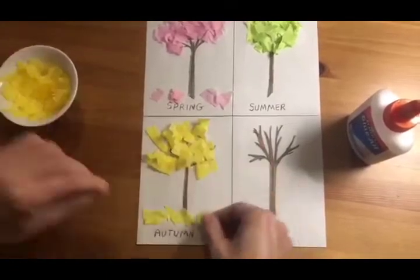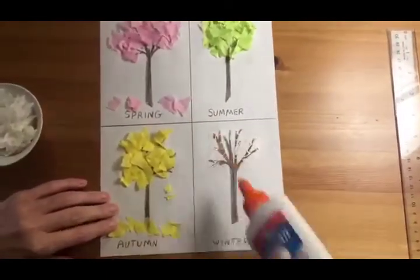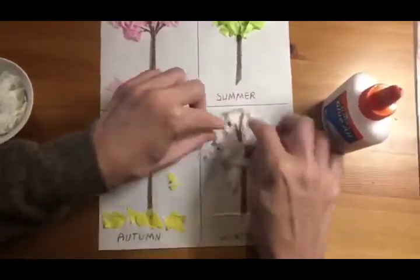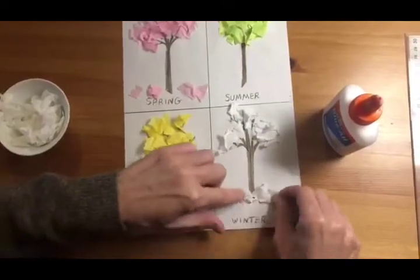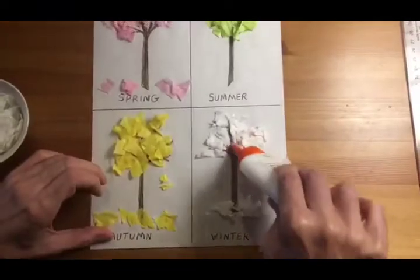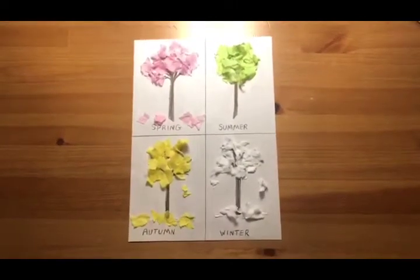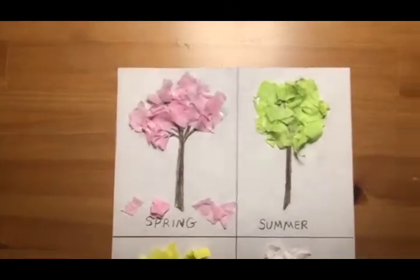In the spring there are flowers. Be sure to put the leaves wherever you want on the page, like on the ground and around the tree, and also on the tree itself. Hope you enjoyed this video, and have fun with your family and friends creating this project.